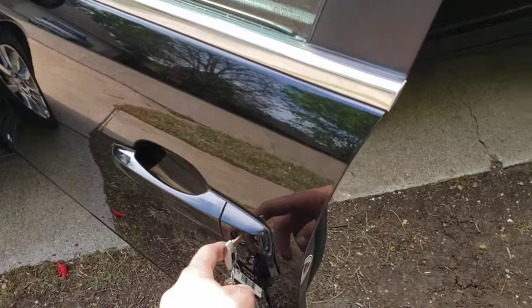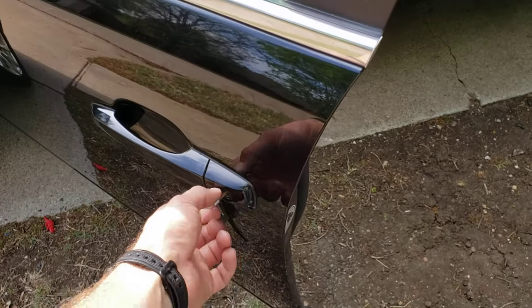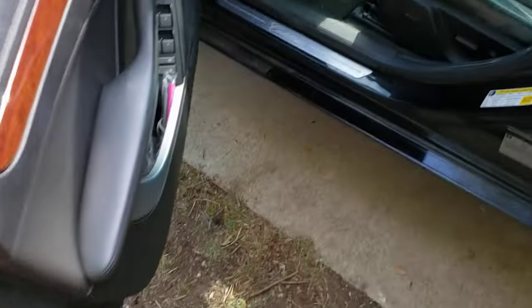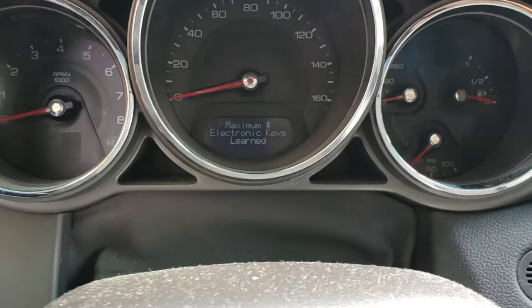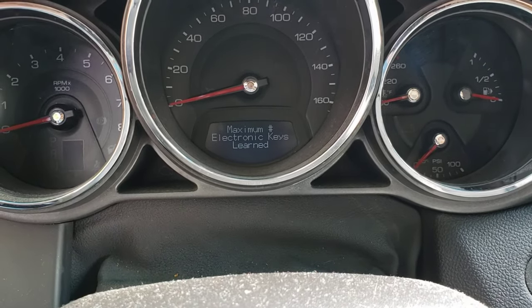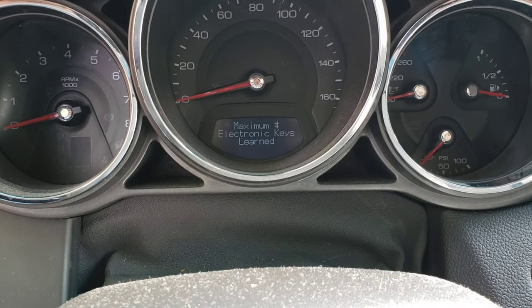What we're gonna do is unlock five times — one, two, three, four, five — then we're gonna have a message on the display center here. It'll say 'insert key' or 'ready to learn new key,' and it'll say key number two, three, or four.